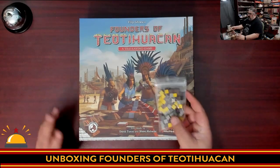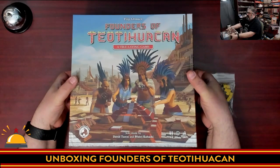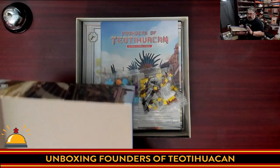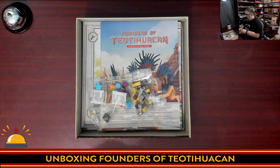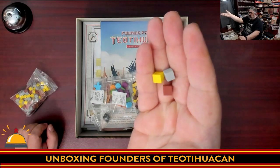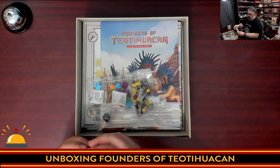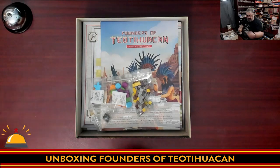So let's take a look at what's in the box. We have lots of wooden bits — these are the cubes, standard wooden cubes in three different colors. Quite a few of them. There is a desiccant package in here; if you live somewhere with high humidity you may want to keep it, otherwise you can toss it out.